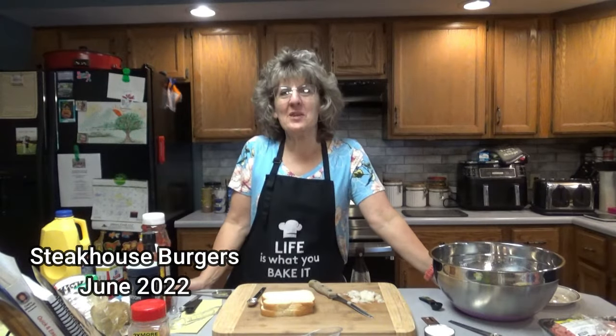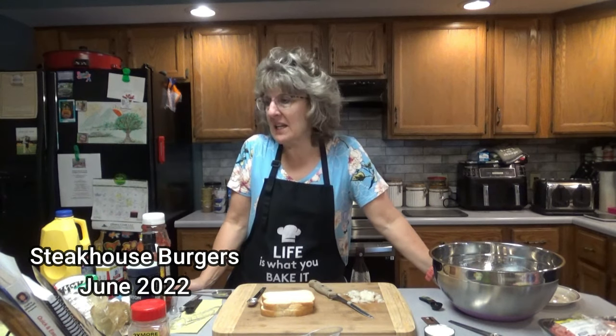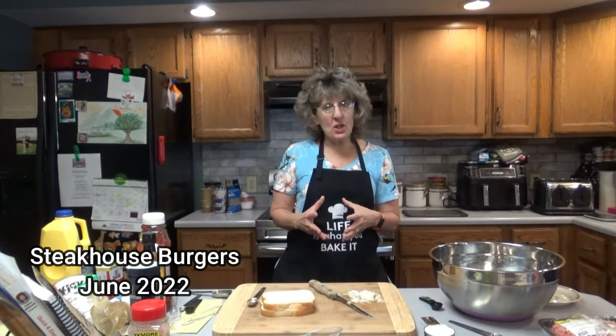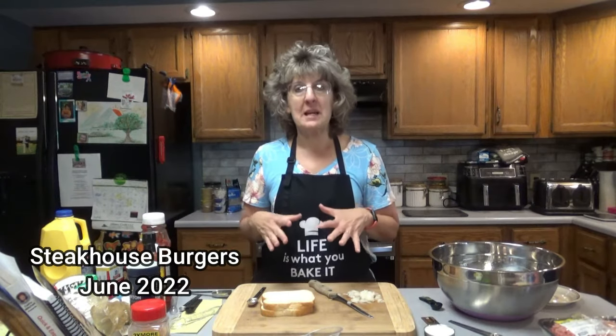Hello everyone, it's great to see you here once again on Dee's Delights. Today we are going to be making steakhouse burgers. We had these burgers yesterday — I mixed all the ingredients together, Doug fried them up on the grill, and we had a nice Father's Day picnic.